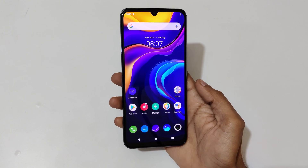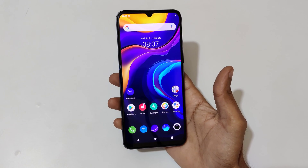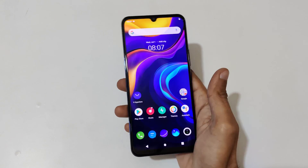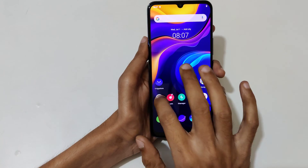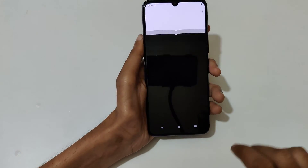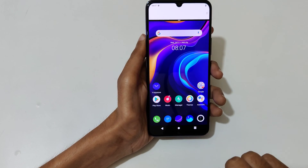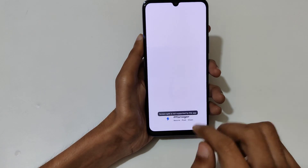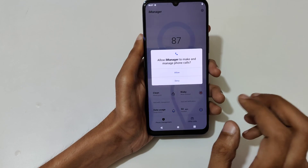Hey guys, welcome to my channel. In this video I'm going to show you how to use split screen mode in the Vivo V20 smartphone. To use it, first open an application, then slide up your three fingers just like this to go into split screen, and now select the other application.